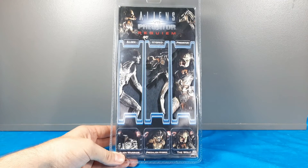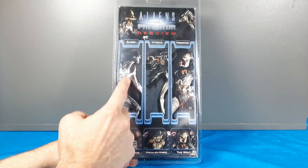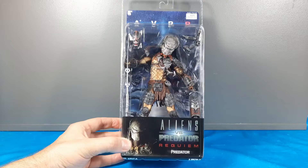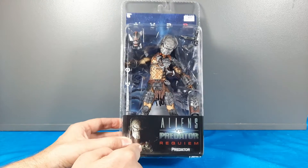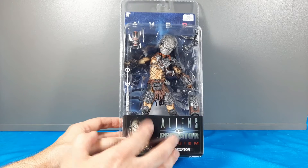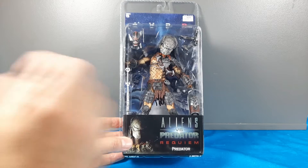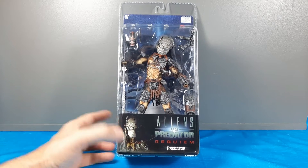These are some of the different figures they released from the movie - the hybrid, the xenomorph, and obviously the predator. That's the packaging - pretty cool. Now this was NECA, and at the time they called themselves Real Toys. I think I got this at Spencer's or something. This is one of the first lines of predator figures I started collecting when I started getting into NECA products - because I always did McFarlane and stuff like that.